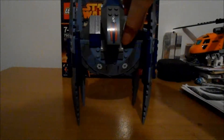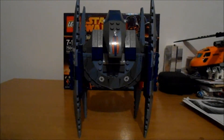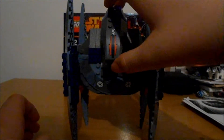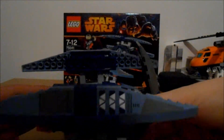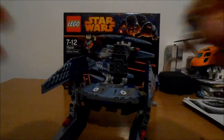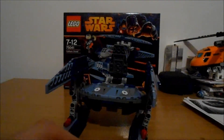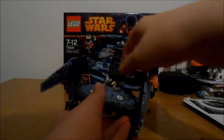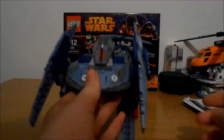Now on to the Vulture droid itself — it's quite cool, it's really tall as you can see. There aren't mainly stickers on here, stickers there for the little eyes. This bit does lift up and there is a cockpit inside there, which isn't realistic at all — but you can put the pilot droid in there, just take his blaster off, and he can just be placed in there, and it can be closed.